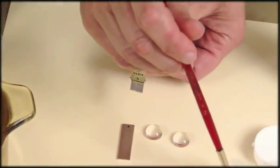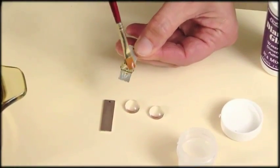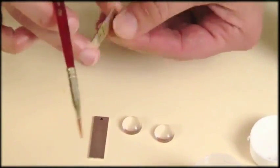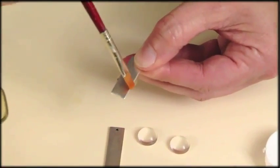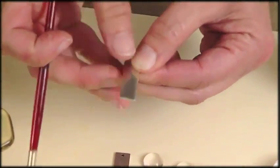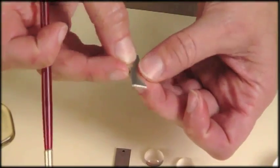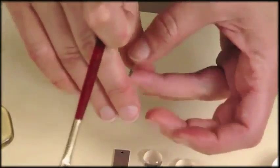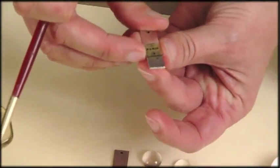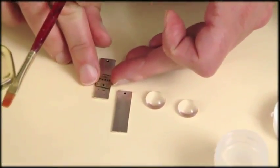I'm using a clear varnish over my Paris image. I'll flip it over, put a little more on the back and just fold it around. It might have to fiddle with it a little bit. Now I'll let that dry completely and I'll do the second earring.